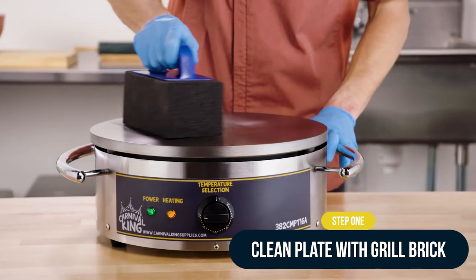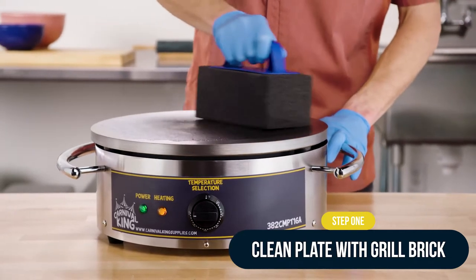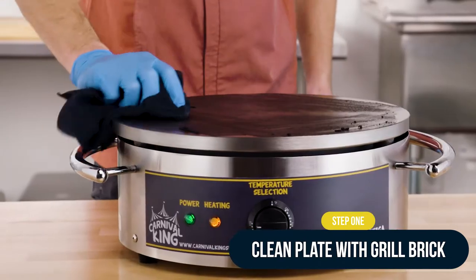First, clean the cast iron plate using a grill brick to remove debris and smooth the surface. Wipe clean.